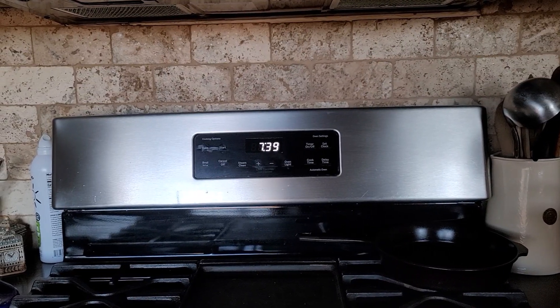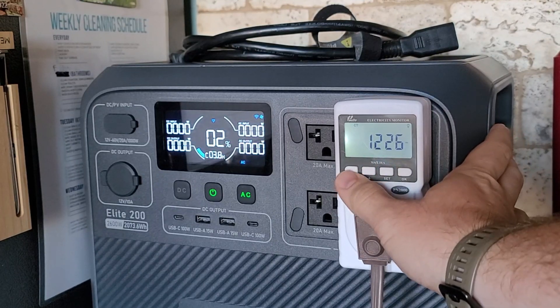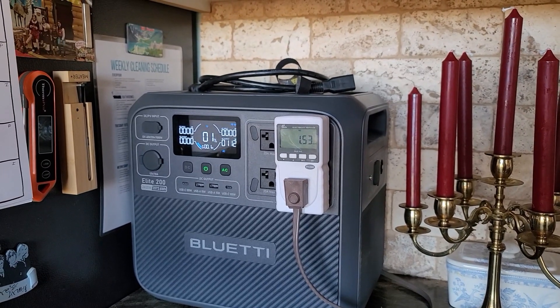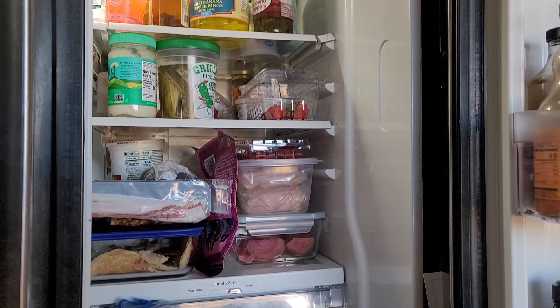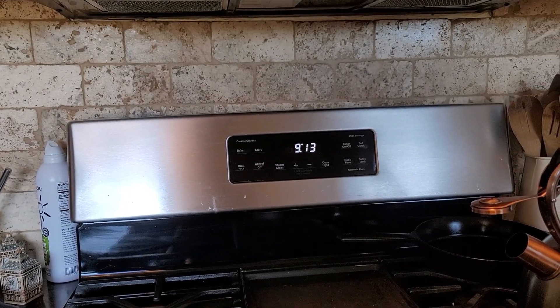I originally started the test at 11 a.m. the previous day, and after about 20 hours this was finally down to 2%. I was truly impressed that it ran my fridge for 20 hours, squeezing out every last drop of energy from the battery. I ended up getting about 1.53 kilowatt hours out of the system, and it ran for almost two hours longer before it finally shut off.